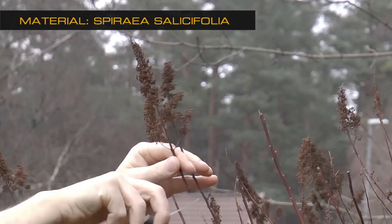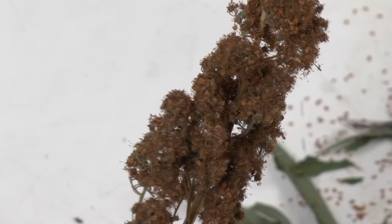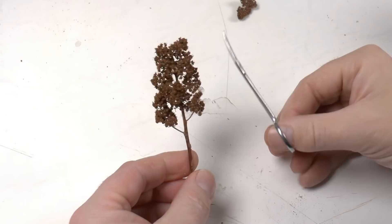Another material you can find richly in the garden and surroundings is spirilla. I typically pick 100 or 200 flowers, and the first action after that is to remove the leaves up in the flower head. Then I remove some of the lower branches and cut the top away because it's most often too pointy.